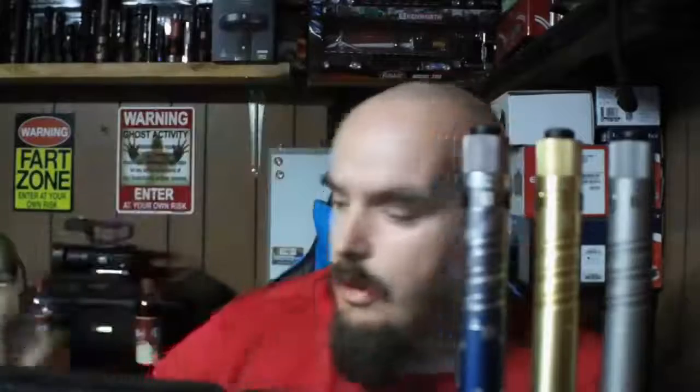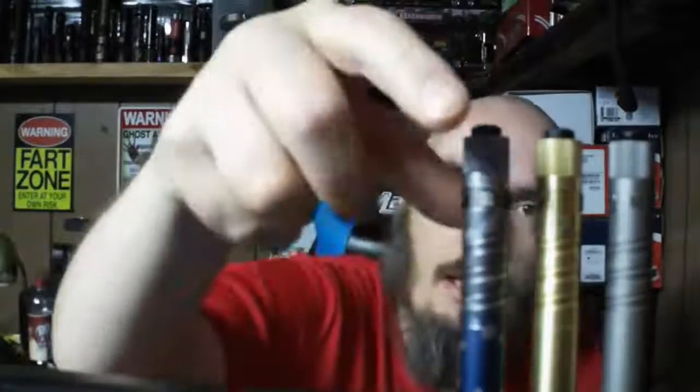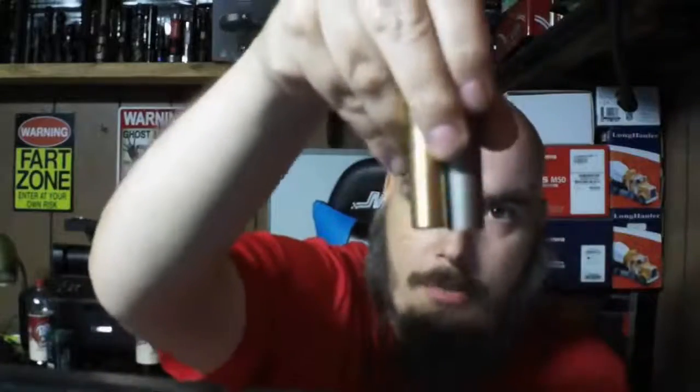I would recommend picking these up if you can. These two right here — the titanium and the brass — are the more expensive ones; you're paying close to $40–$50 for these because they're limited edition.